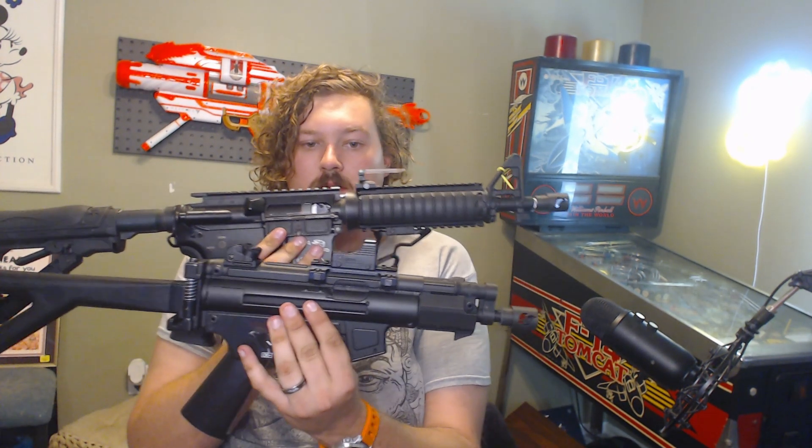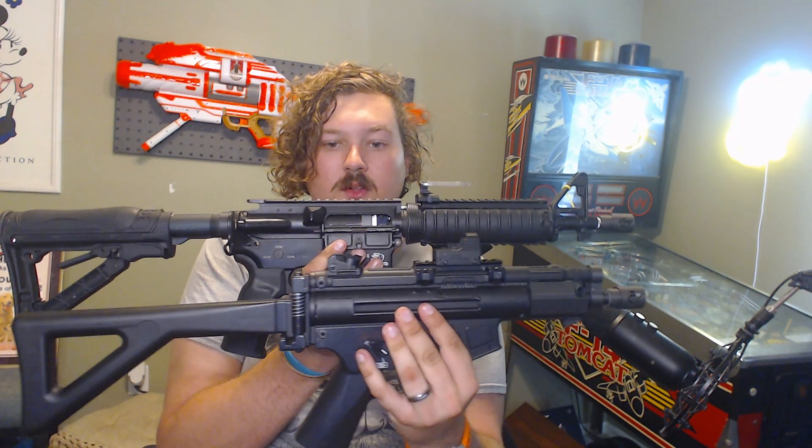So this gun, as you can see, is a lot bigger — significantly bigger. The length of pull is about the same; in fact, this has a little bit more length of pull, which I kind of prefer. But the M4 was run as an SMG with a mag adapter. I was running into issues with MIL-SIM rules requiring a true SMG. On an M4 with a DSG, you'd have to glue the adapter in, which makes it harder to take apart. So with this, there's no way around the fact that it is in fact an SMG.